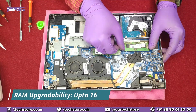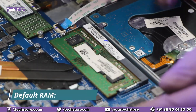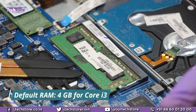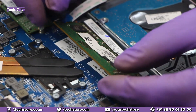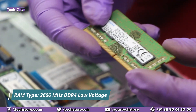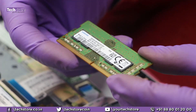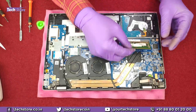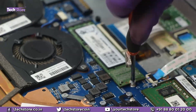Coming to the RAM area: there is only one slot, so you can upgrade up to 16 GB. By default, the CE series comes with 8 GB if it's a Core i5 and 4 GB if it's a Core i3. Use two thumb fingers to remove the RAM. The RAM inside is 8 GB DDR4. The RAM you need to buy is a DDR4 low-voltage 2666 MHz laptop RAM — you can install up to 16 GB. Just take a similar RAM strip and press it back in.